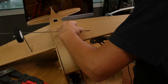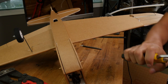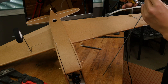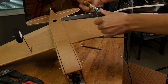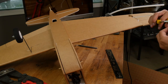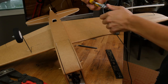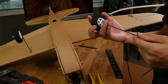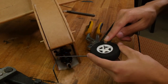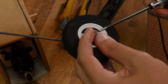Repeat the same process on the other side. Now measure up four inches from the base of this bend and bend it 90 degrees outwards. Another option to secure your wheel is to use little wheel collars — we have a link in the description below if you want to buy these from our store.